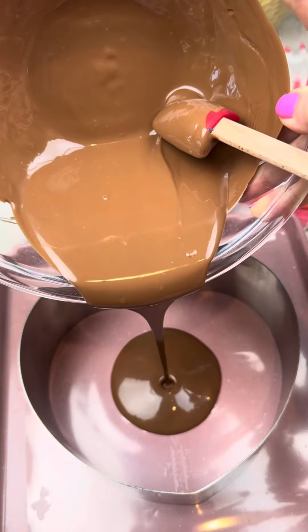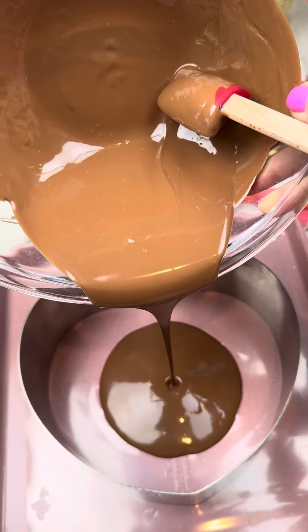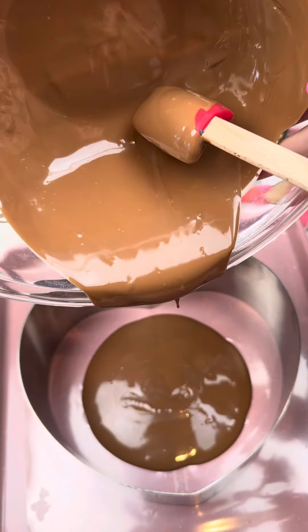I used almost nine ounces of this chocolate. I added six ounces to a double boiler, melted it, and then added three ounces off the heat. This is actually the easiest way to temper this chocolate.